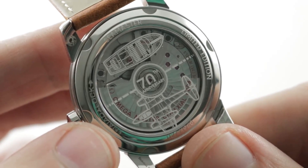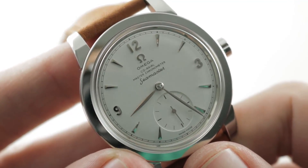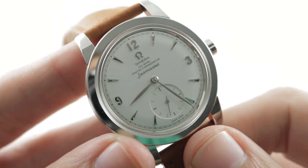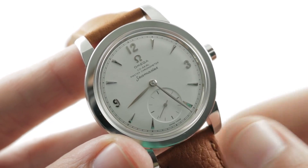It beats away at the quirky coaxial-specific 25,200 vibrations per hour, and the watch, true to its roots, is water-resistant to 60 meters. You can see this Seamaster CK2518 Tribute, the 70th anniversary, 1,948 pieces in stainless steel. Make it yours on The Watch Box.